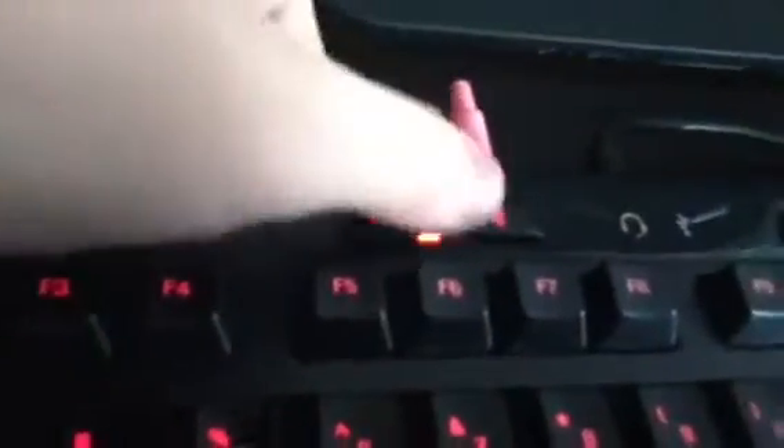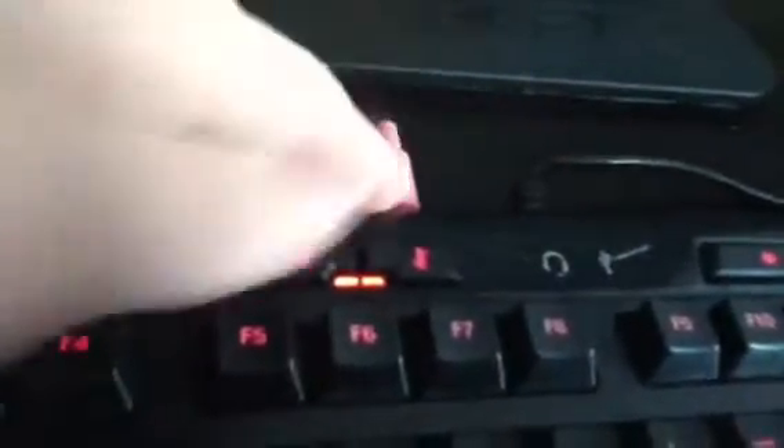Here you have your two audio and mic ports, and then here you have a USB port. These can only be used if you have them plugged in — if not and you plug something into here it won't work.